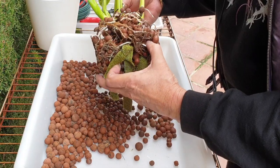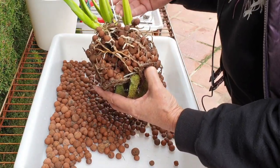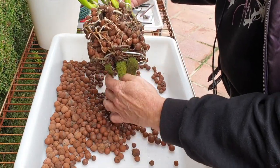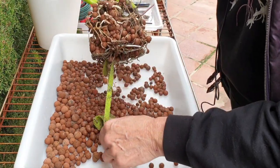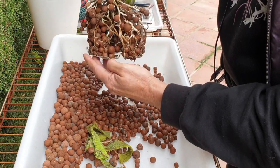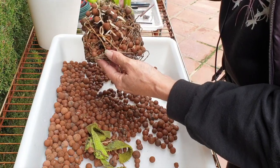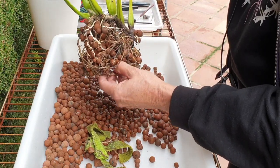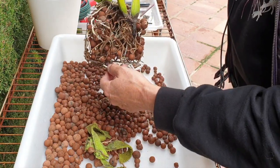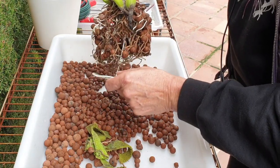The only time I'm going to be super gentle is when it comes to the actual repotting. Right now I can be quite aggressive — I don't have to worry so much. Let's see how much I can get out. There's a bit of rust — that's unusual. I normally don't get rust from my supports because they are plastic-coated, so we'll have to look at that. Probably the amount of copper at the bottom of the pot affected where the wire is cut.